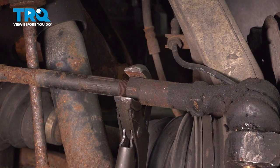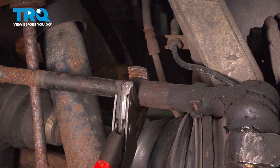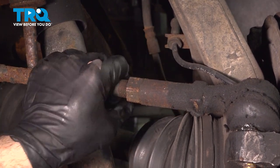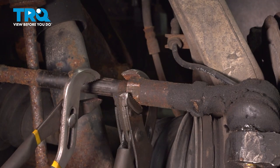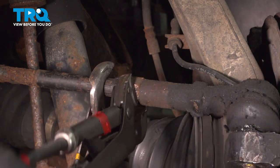I'm going to go ahead and use our pliers on the jam nut here and loosen that. Using a pair of pliers, grab the inner tie rod and make sure that the jam nut is loose.